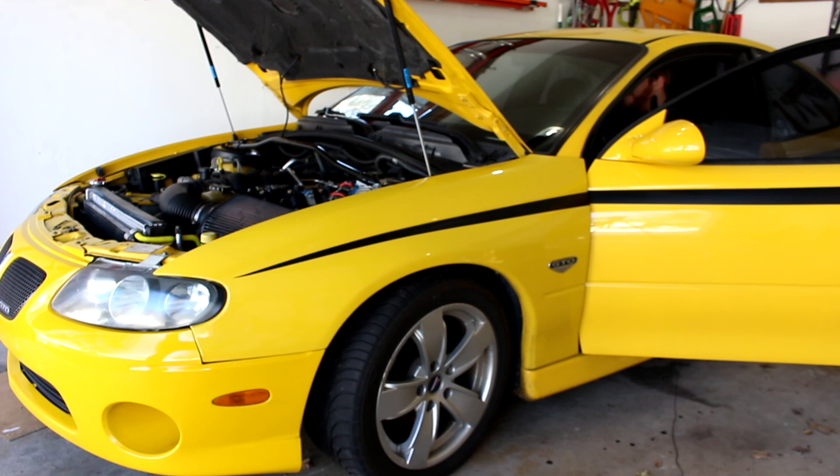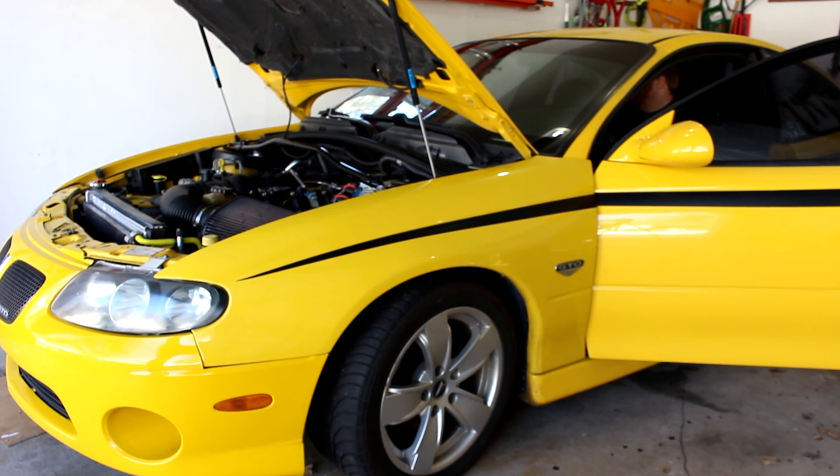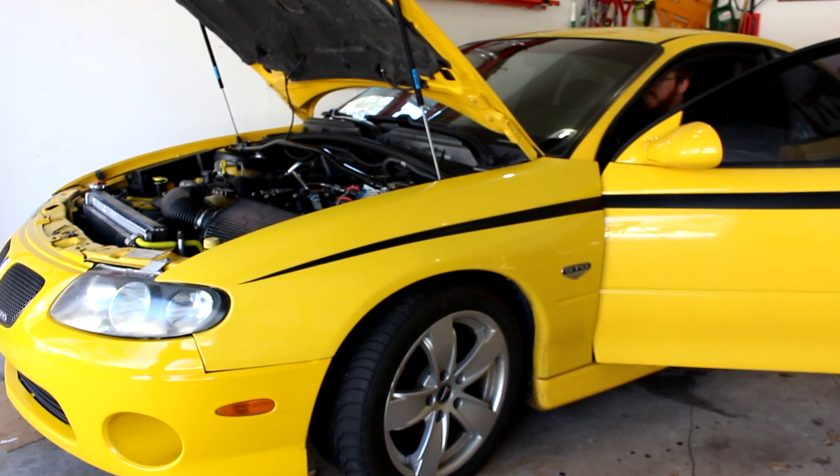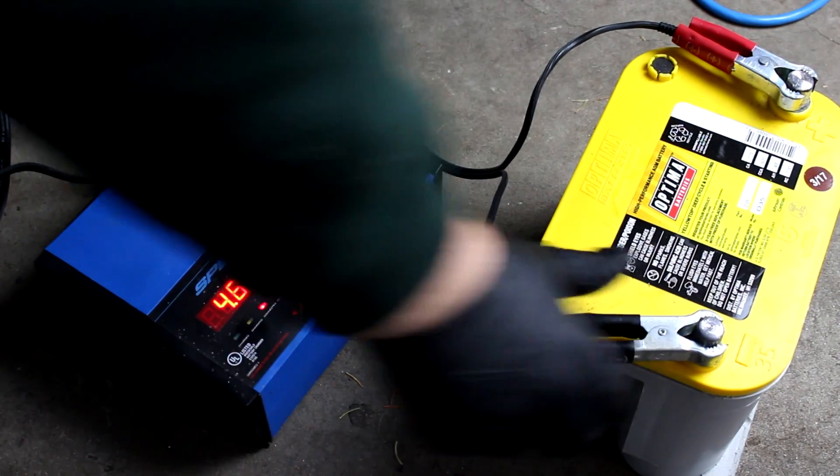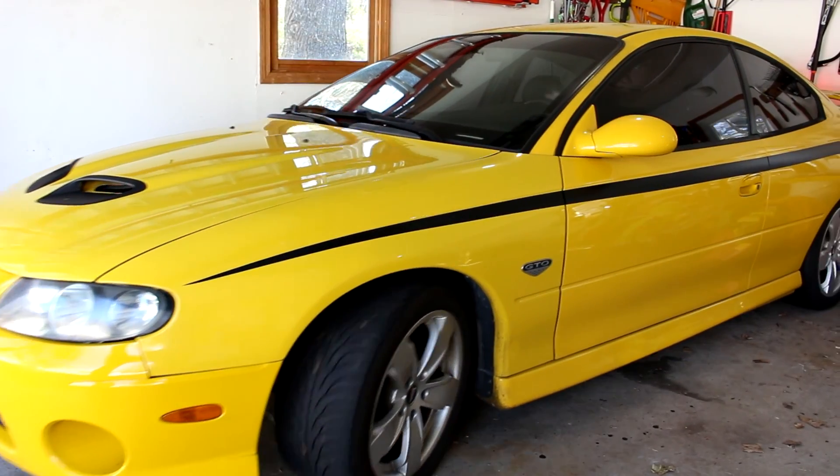Nice! First attempt. Awesome. So we took a spiral AGM battery from 4.6 volts to being able to start up a 400 horsepower V8.